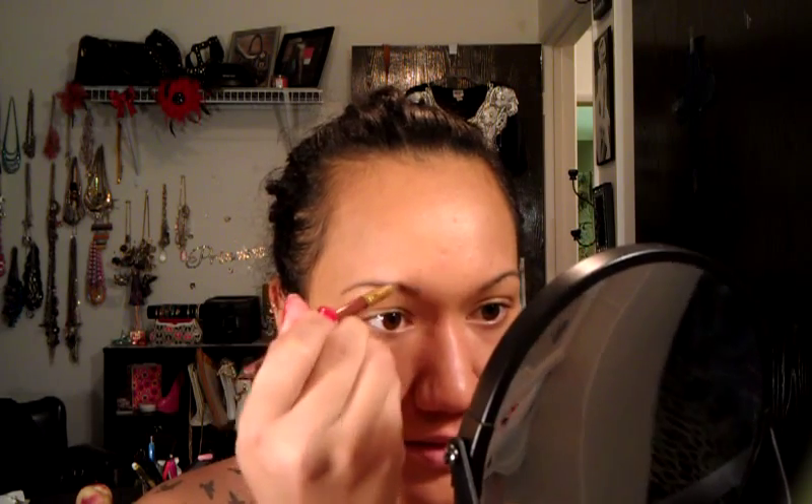Next I'm going to take my ELF palette — it has a light powder and a dark brown that's kind of like a cream wax. I'm going to use an old lip brush, because for me it works better. I just swipe it and go over my eyebrows to give it that brown effect. It actually holds them in place too.